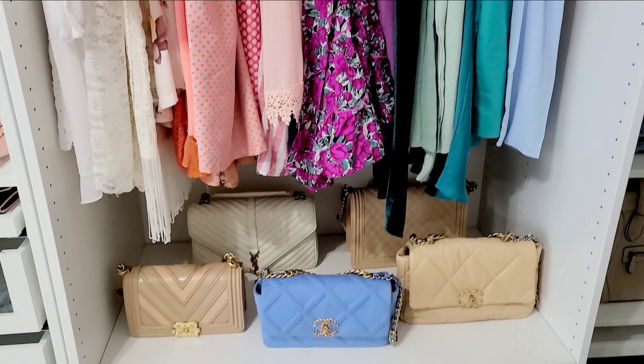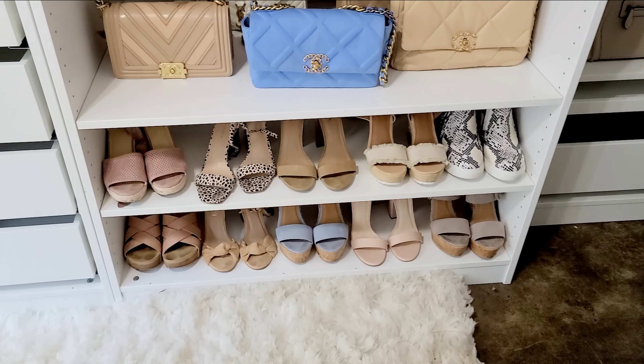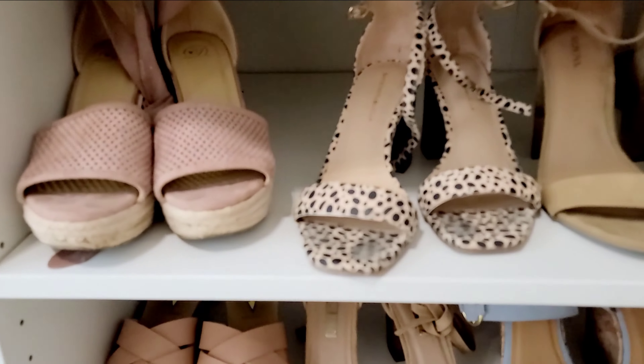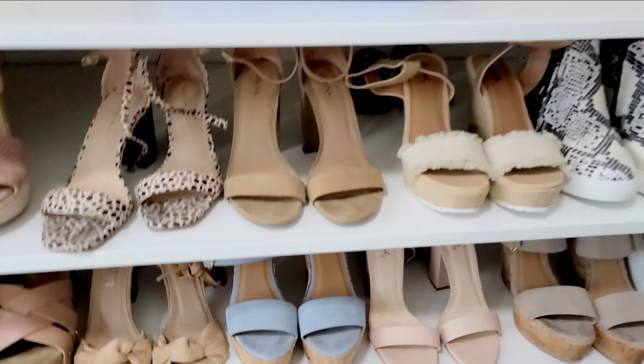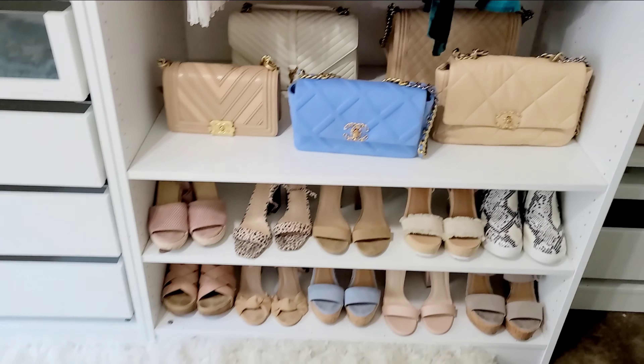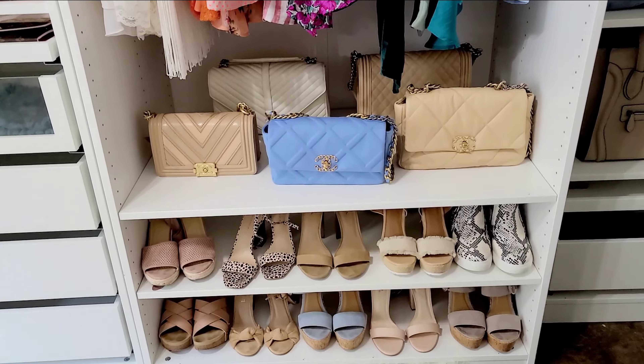Then I have some dresses over here, more handbags, and some shoes. I have more shoes stuffed in the back and still a lot of shoes in my other closet too. All my boots are in my other closet — I need a better way to store boots, so I still have to figure that out.